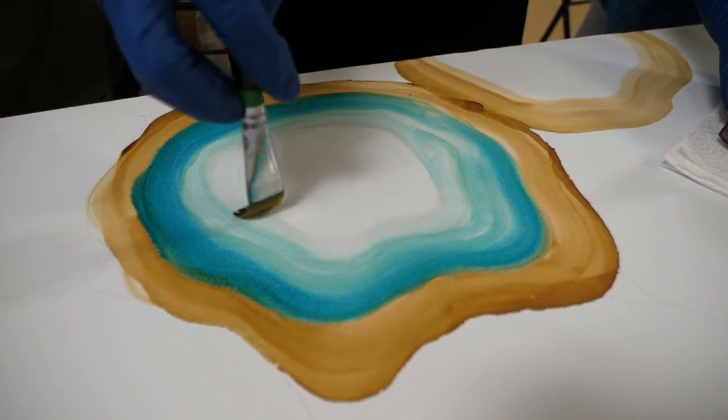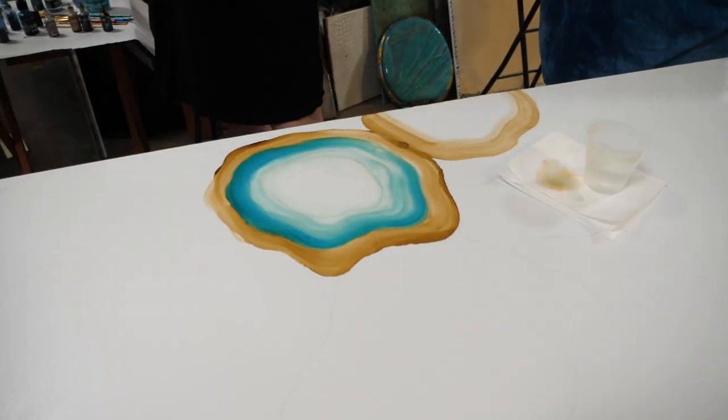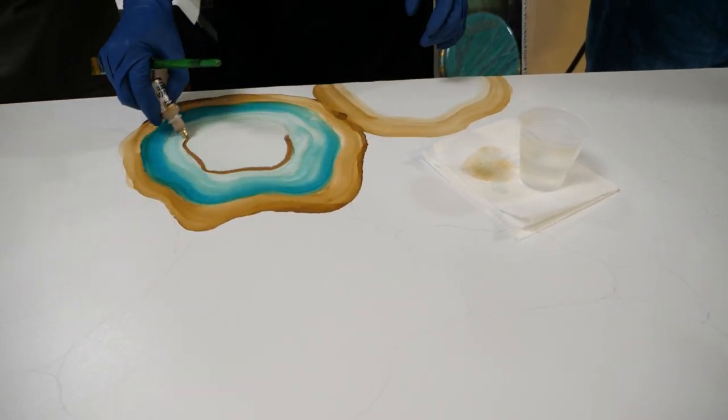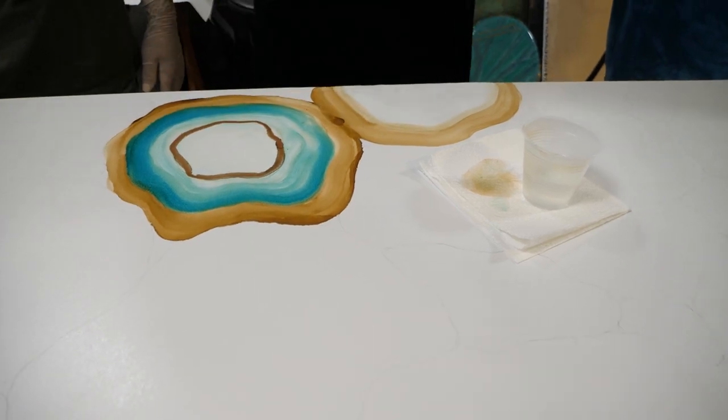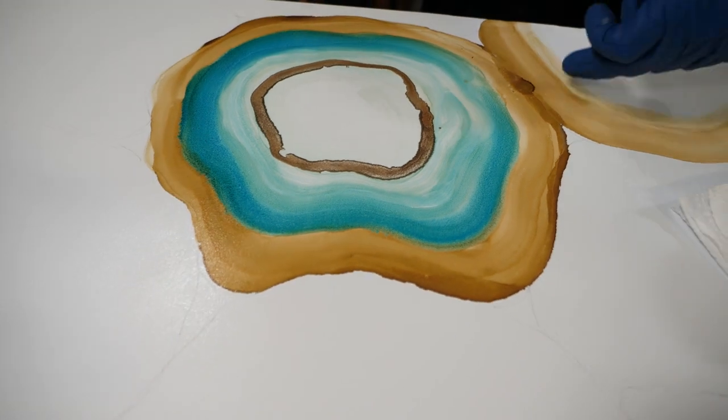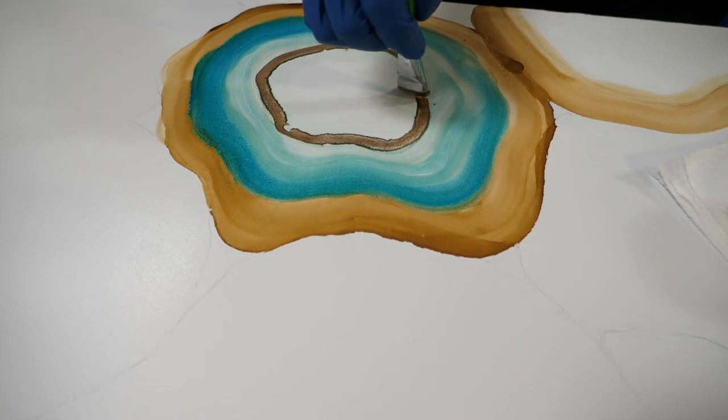You can add other colors too. This is Brass — it has a real metallic look. It is a metallic, but that's the one we're using on the outside edge of the other piece.